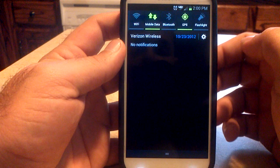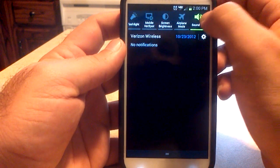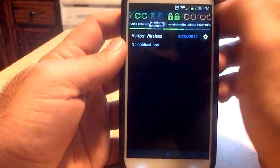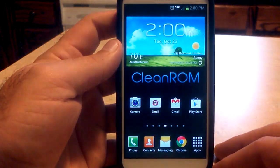Looking at the notification bar, you've got all your toggles: Wi-Fi, mobile data, Bluetooth, GPS, flashlight, mobile hotspot, screen brightness, airplane mode, sound, auto-rotate screen, power off — all that good stuff. I wish it did have a brightness slider here, but it's not the end of the world.